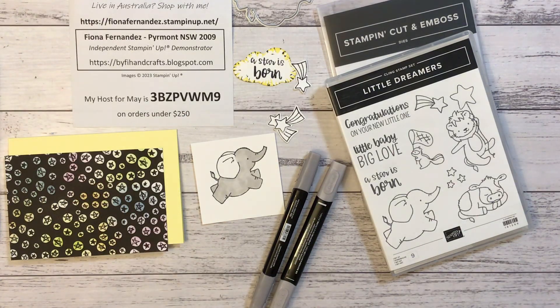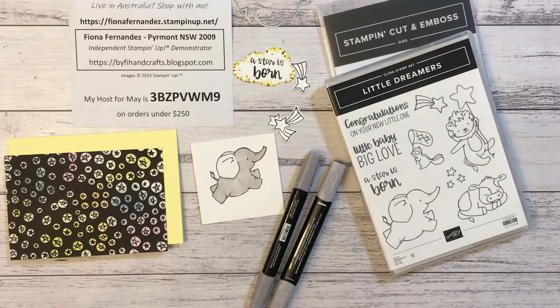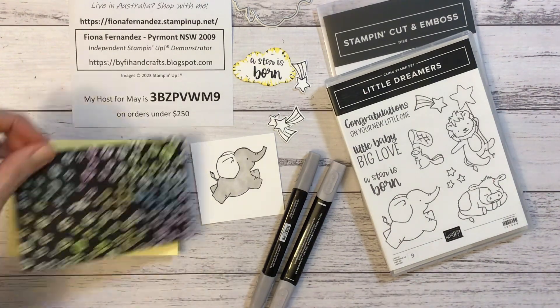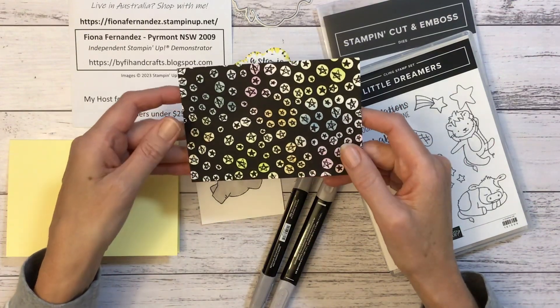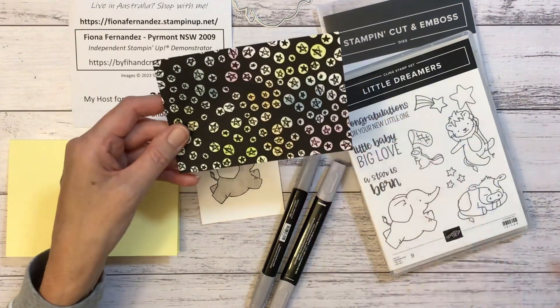Hi, this is Fiona Fernandez. I'm an independent Stampin' Up! demonstrator and I live in Piedmont. I do lives on Wednesday night and sometimes I have a bit of stuff that I've started doing in a live and I don't have time to finish it. So I decided to put this one together after my live while I still have everybody out, the little elephant, and just make a quicker video. This part here I did in my live on Wednesday night the 17th of May. If you're looking for that, I do put them up on YouTube as well.